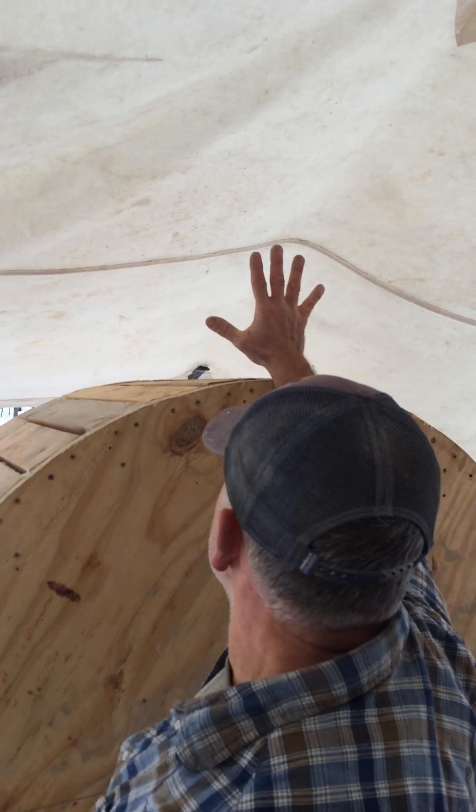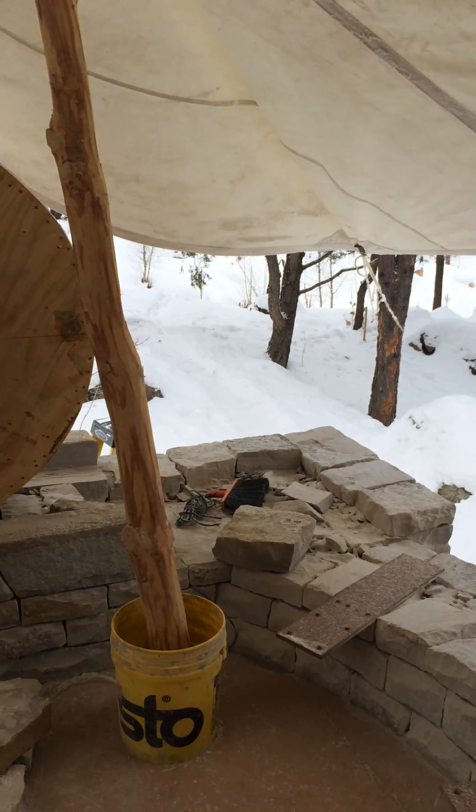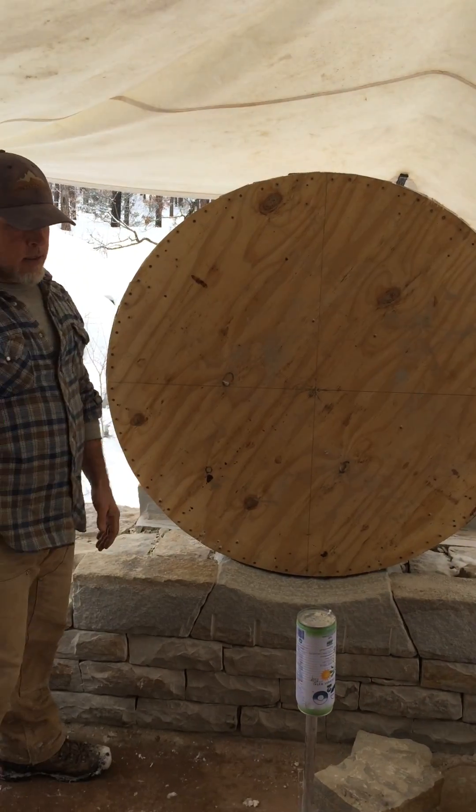We're going to have a granite keystone here. Same thing on the other side. When we're done, we take this form apart, and there we go.